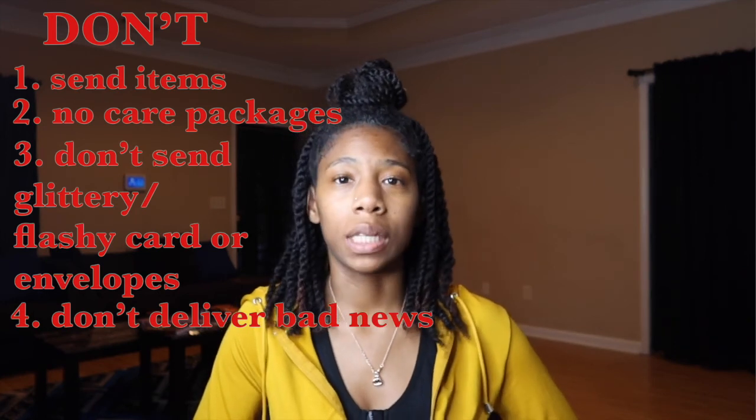This is a bit controversial, but for me I would say don't write any bad news. Bad news will definitely distract them during BMT, and it's hard to receive bad news in a letter when you have no family or friends there to comfort you. I do not recommend writing about deaths or someone getting really sick. I'd suggest having a conversation beforehand — do they want to know bad news during BMT or not? It can distract them and it's tough when there's no one to comfort them.